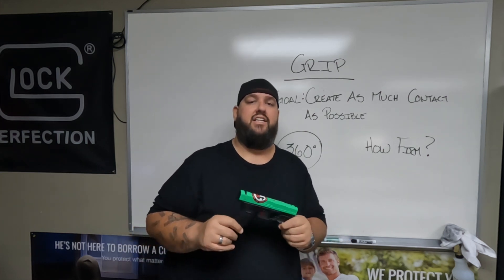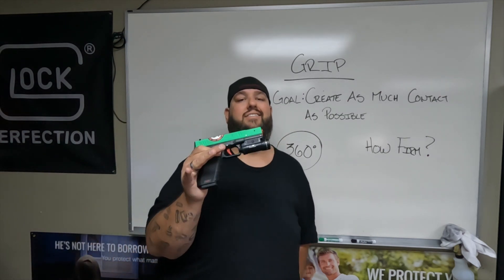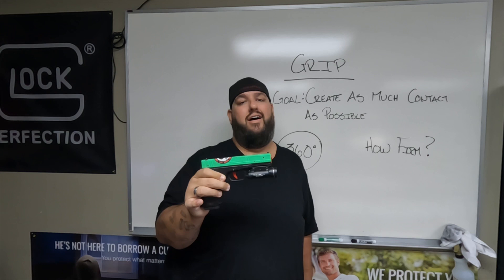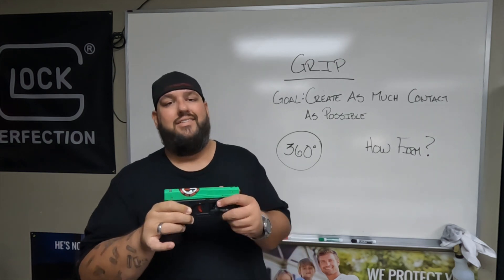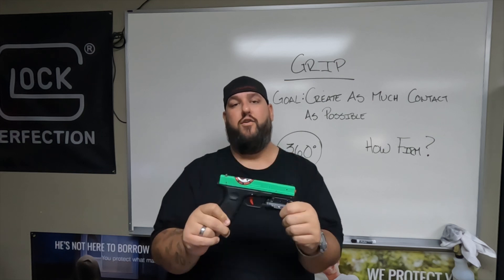Grip. A couple things here. We want to create as much contact with this firearm as possible. The more contact we have with this gun, the more control we're going to have over it.